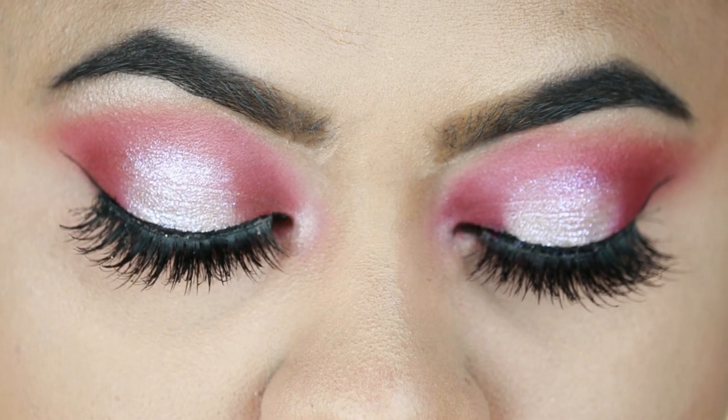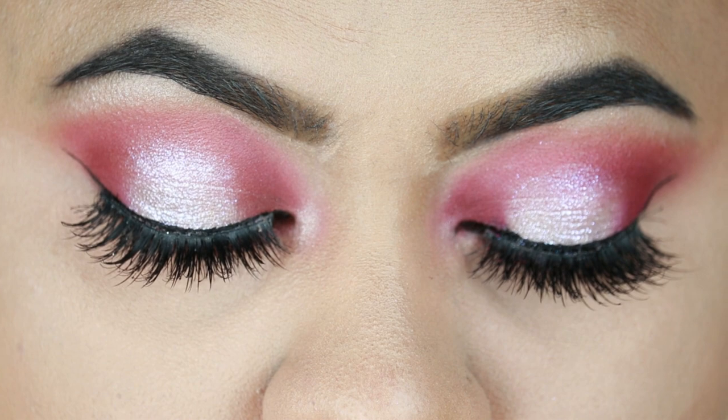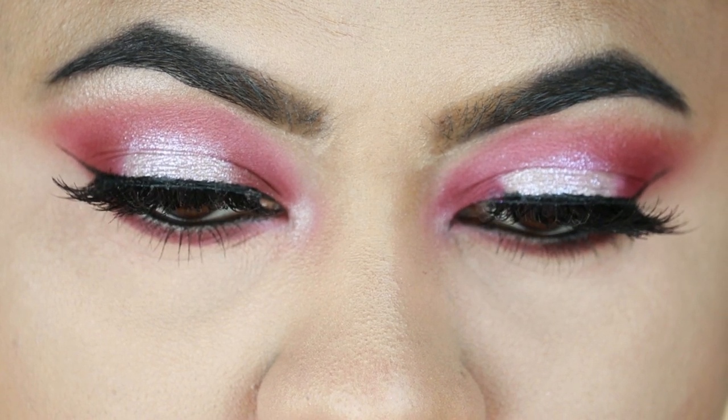Hi guys, my channel is very happy to share with you. In today's video I am going to share with you this Indian wedding guest makeup look. I created this pink and purple hello eye look, and I created this look with nude lipstick. This is a summer proof and sweat proof makeup look which is perfect for summer.